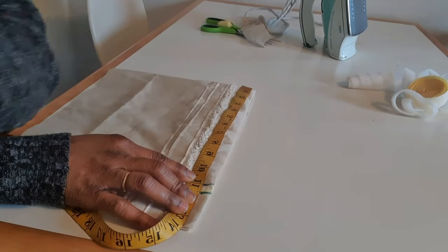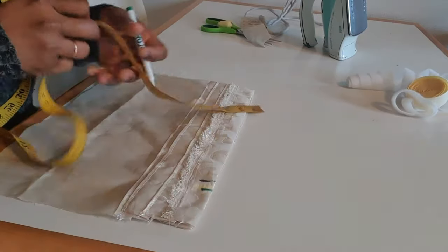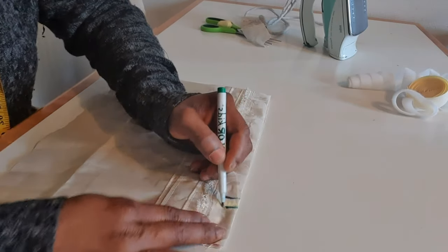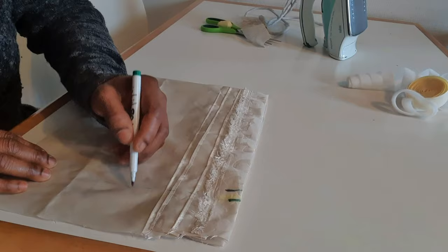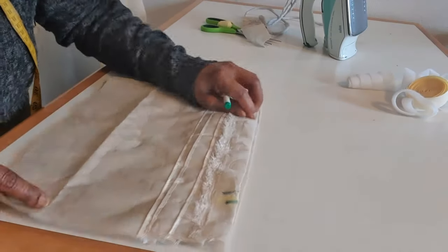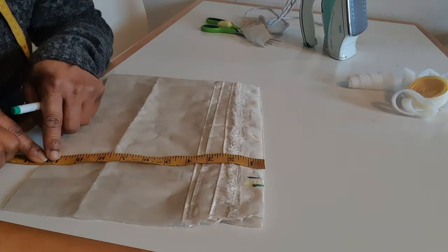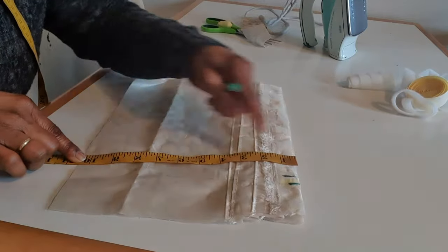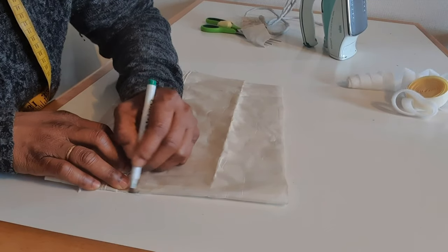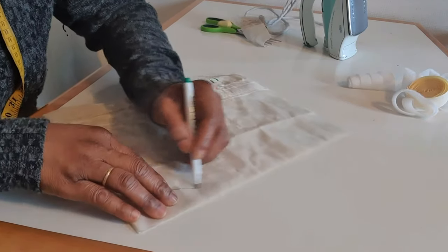23 inches divided by two gives me 11 and a half inches. So from here down is 11 and a half inches. First of all, after finishing with the pleats, I fold into two like this, then measure the length — from here down is 10 inches, which is enough. So I'm going to start from this point here and curve like this.